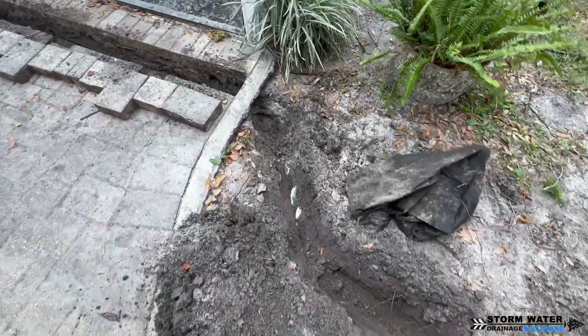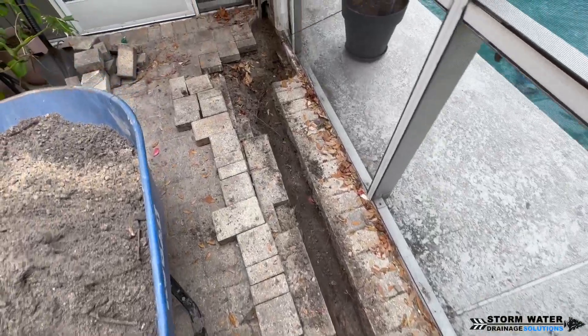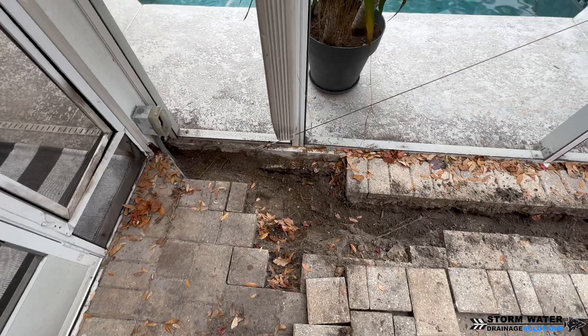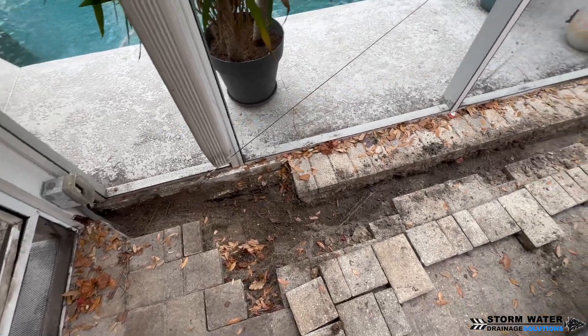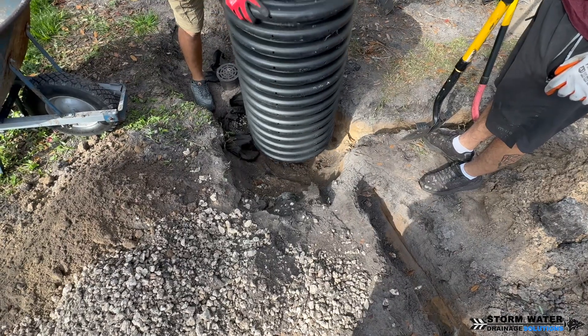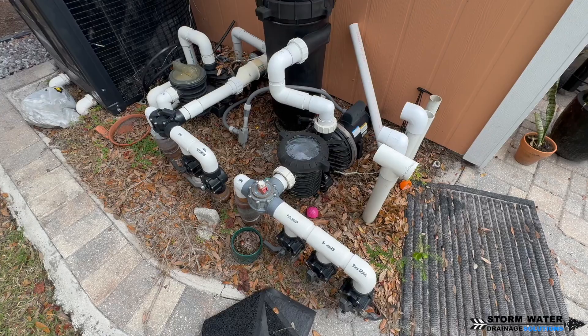The soil here is really, really good — it's nice sandy loamy soil and it drains and perks very well. That's the only time you ever want to use a dry well system. You have to make sure that the soil conditions are right for a dry well, because if not it's not going to perk well into the soil.